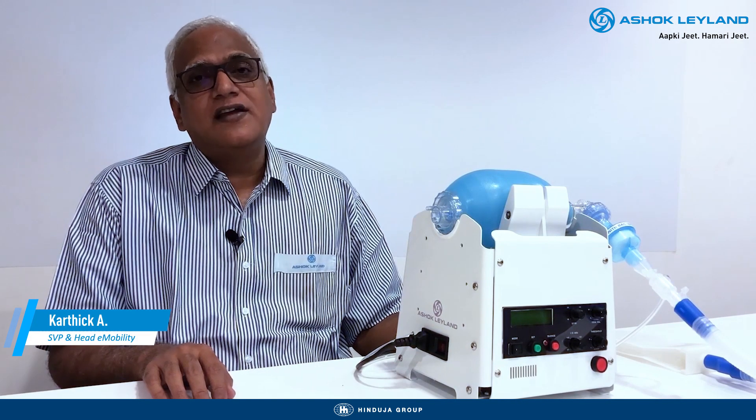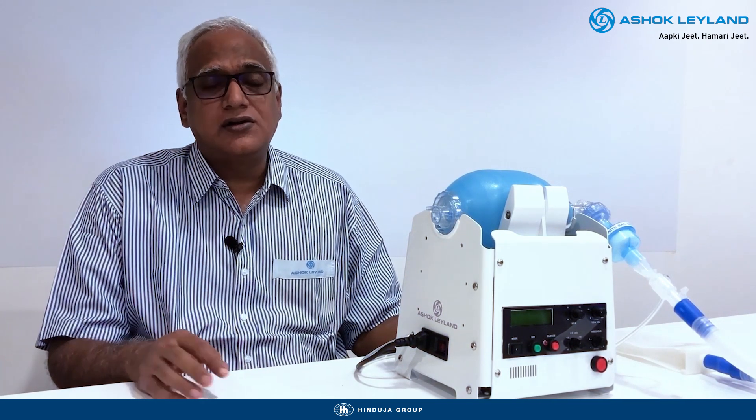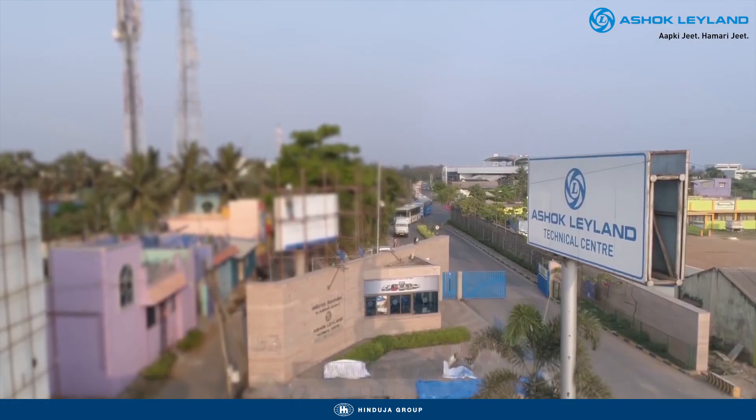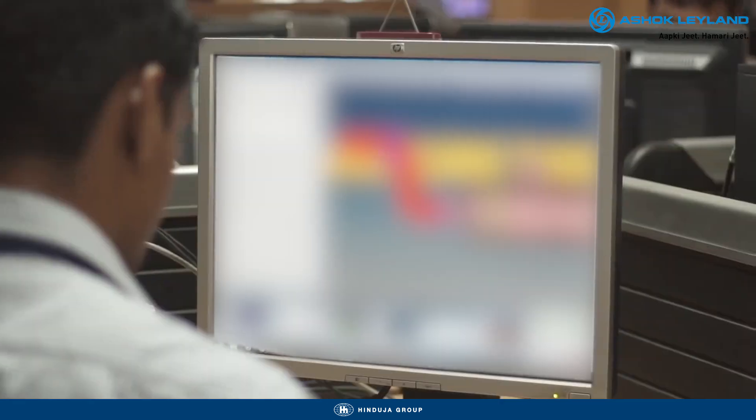At Ashok Leyland, we always say safety first. We've therefore covered all aspects of safety — the product, the attendant, the patient, and more. The cross-functional development team of nearly 50 engineers here in Ashok Leyland, fairly young and dedicated, has put in 24/7 effort for the last few weeks.